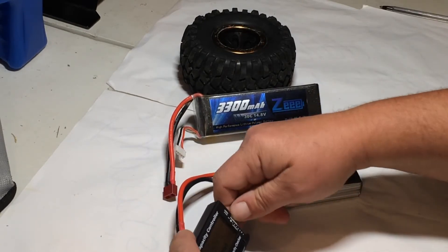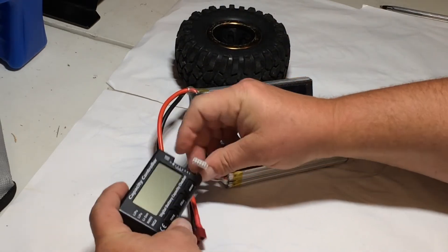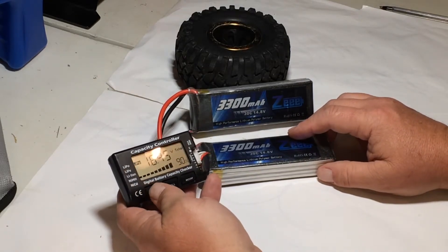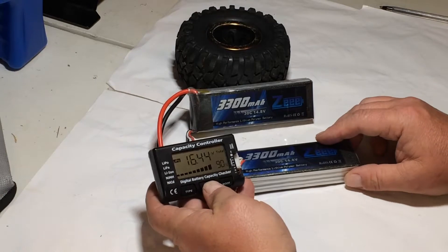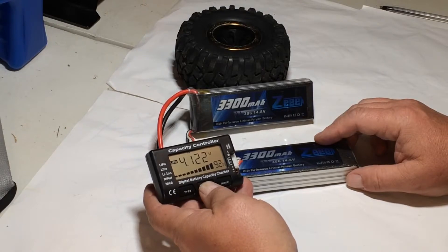They're close — not the greatest but close. Let's check the newer one. This older battery I've had for quite a while — probably eight months. The newer one is at 90% and 16.44 volts total. Cell 1 is 4.09V at 88%, cell 2 is 4.13V at 94%, cell 3 is 4.12V at 92%, and cell 4 is 4.09V at 88%.